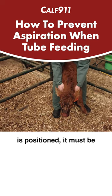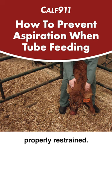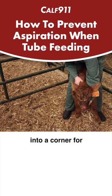Regardless of how the calf is positioned, it must be properly restrained. If standing, back the calf into a corner for better head control.